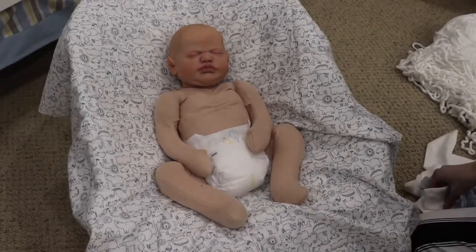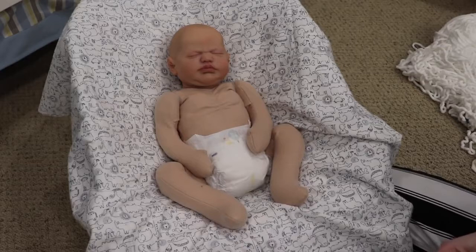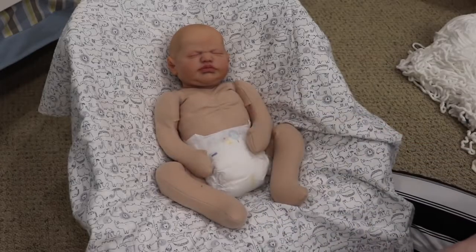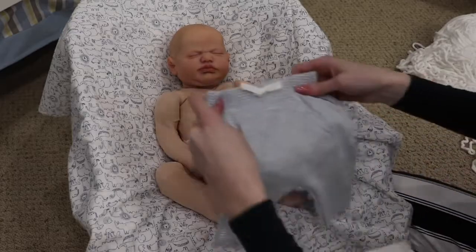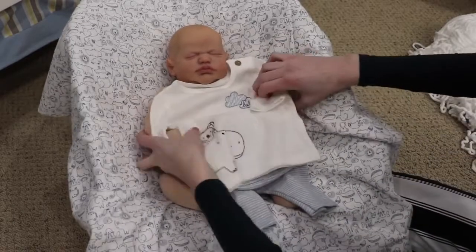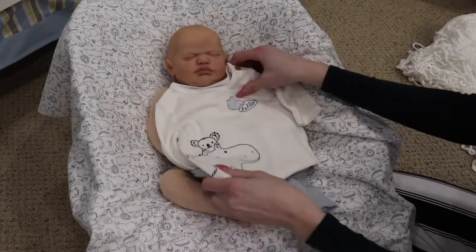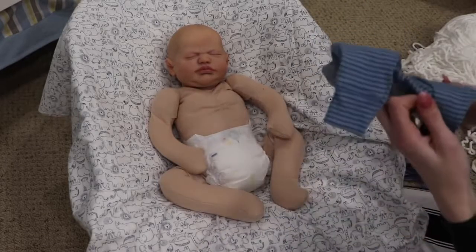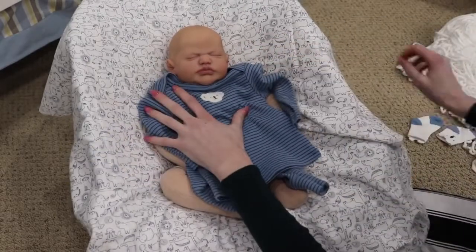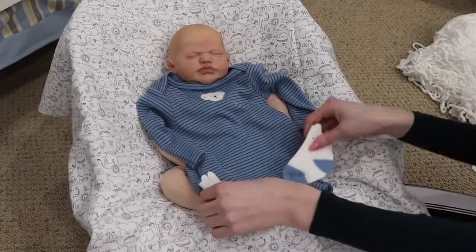I've taken all the tags off and now I'm just trying to decide which outfit to send the baby home in. I usually send the baby home in whichever outfit I think looks the cutest. I'm deciding between the two outfits — I don't usually send babies home in sleepers. I'm going to hold it up to him and see what I think. One outfit could be cute to send him in because it says 'hello,' so when she opens him he's saying hello to her. But I really like how the other one's colors look on him too. I think we're going to send him in this one.